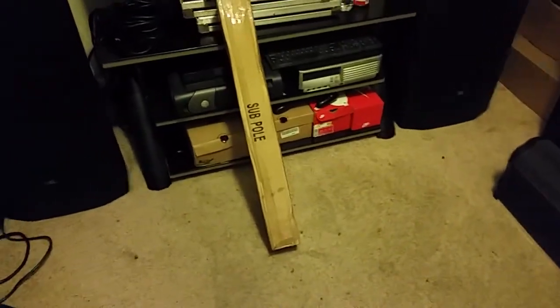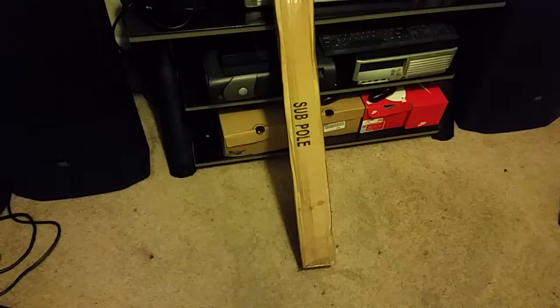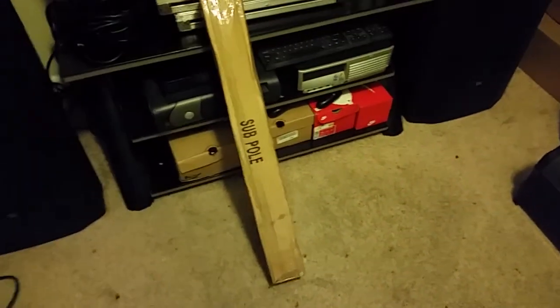Yo, what up? It's your boy TW Solo, and today I finally got my Subwoofer Pulse, which I was supposed to get on Monday, but today is Friday. So it came a lot earlier than I expected, which is always a plus.